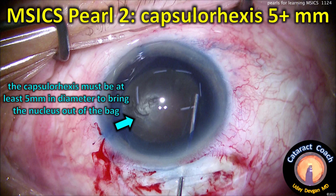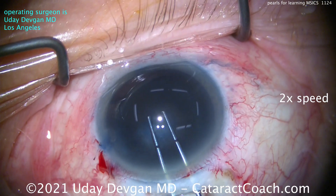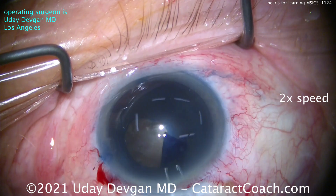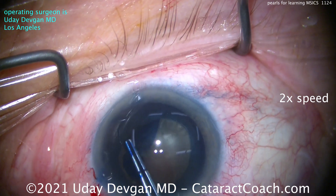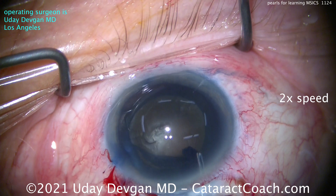The next pearl: you've got to make the capsulorrhexis large — at least five millimeters — because we need to bring the whole nucleus out of the capsular bag. I'm using forceps with marks so I can measure five millimeters, aiming for about five to five and a half millimeters. You can see that's coming along nicely.